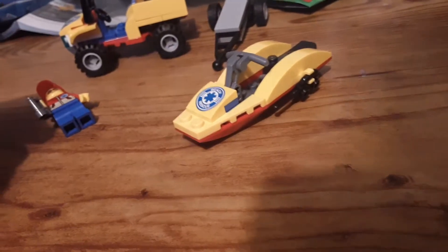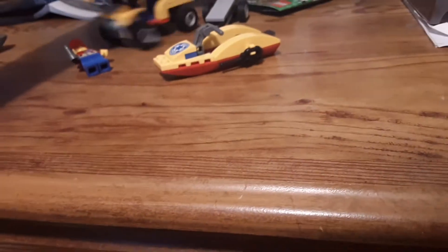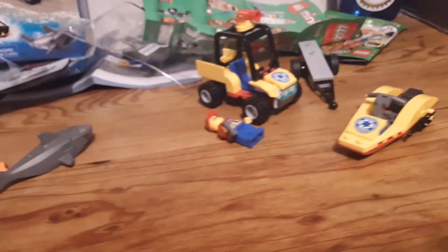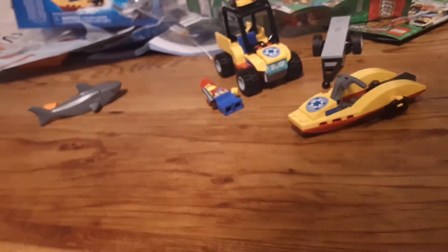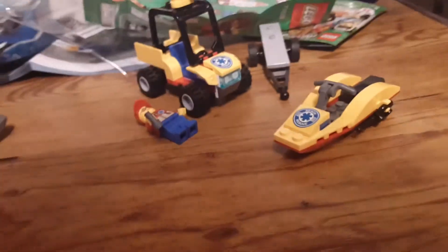So I think that's all I have to say about this set, aside from the fact that this interesting piece right here is pretty interesting. For the conclusion: I mainly bought this set to add to my LEGO City beach, to have a lifeguard and things like that, and for that purpose it works really well. So if you want something like that, or just want a beach vehicle, I think it's pretty cool.